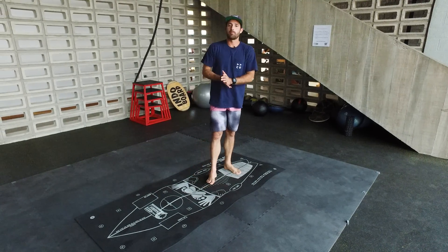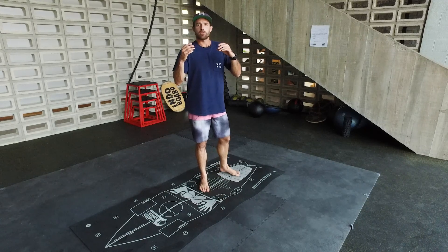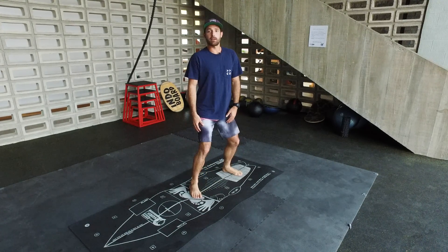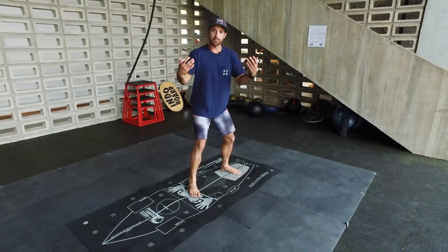Now, the third basic movement is getting compact. When you get compact, most people instead of bending their knees, they get compact by bending at the waist. Once you do that, you break your posture and you're going to fall.